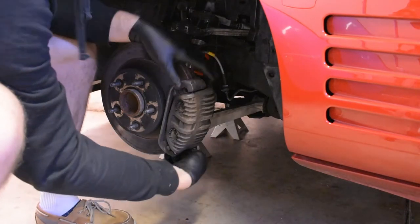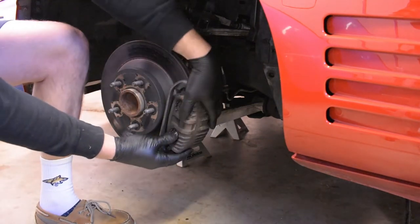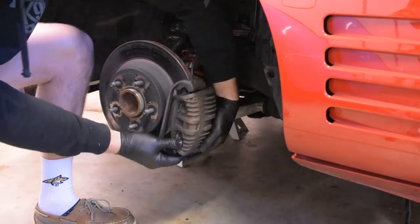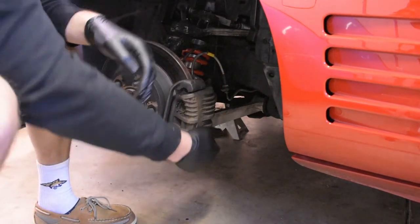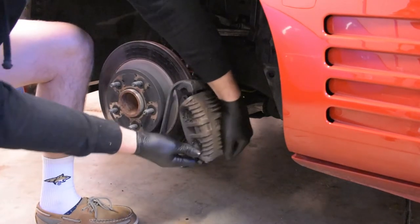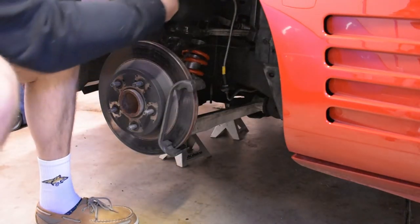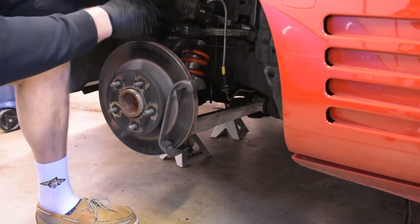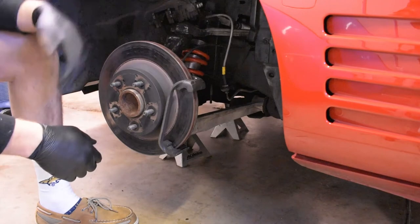To remove the caliper, you take off the C-clip, pull out the pin, and rock out the bottom. There we go — caliper removed. For now I'm going to set it up top on the upper control arm, trying not to bind up my braided brake lines.